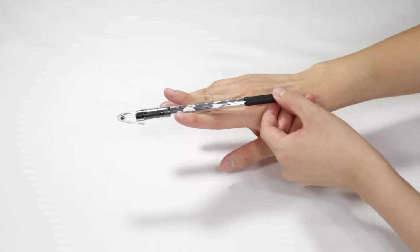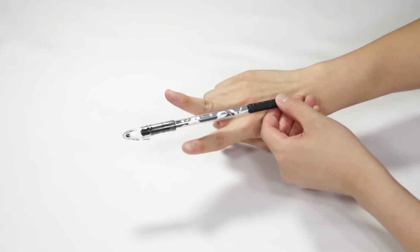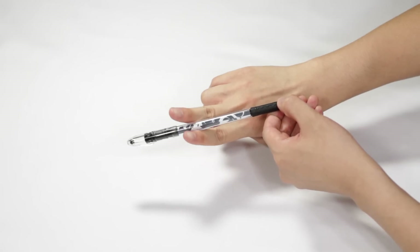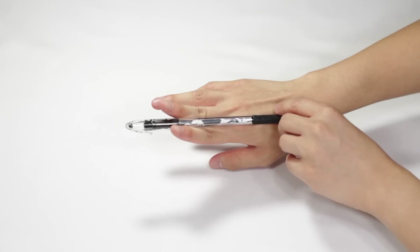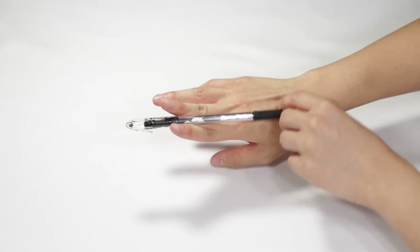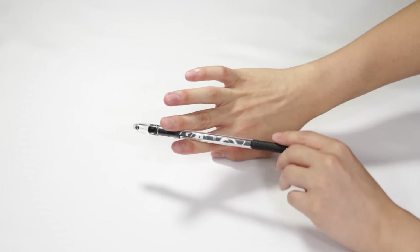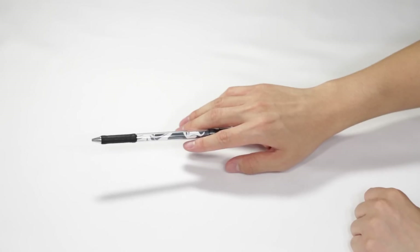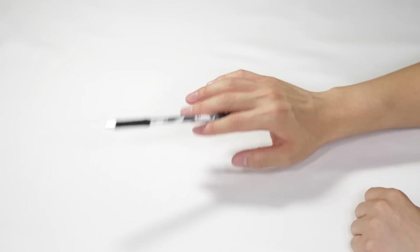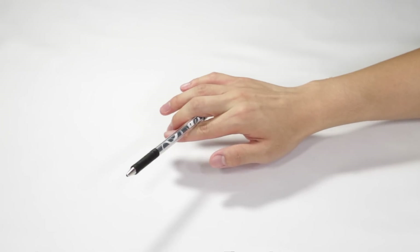With the momentum of the pen continuing to spin, it will naturally fall into place. Once it reaches a whole revolution — with the pen pointing pretty much exactly where it started — slightly pinch your index and middle fingers together, just loose enough so it can still spin and complete that extra half revolution to finish the shadow reverse. That gives you the full 1.5 revolutions.